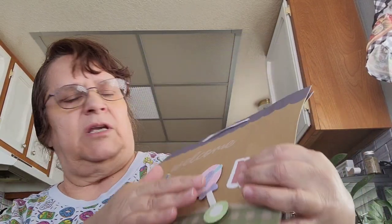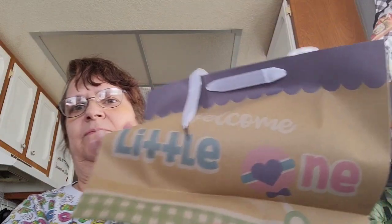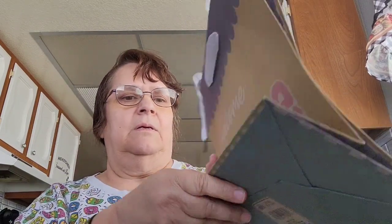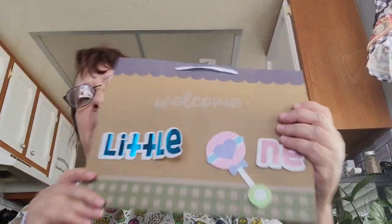I picked up another bag because the first bag I bought was too big. This one says 'Little One.' It only has glitter on the front, and the back looks similar. The sides have a checkered purple pattern and the bottom has green checkered — I bought that for my niece's baby shower.